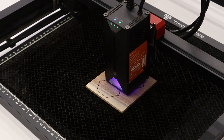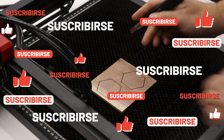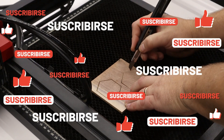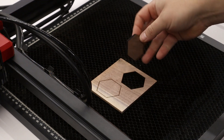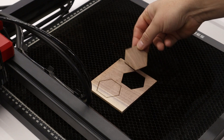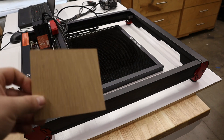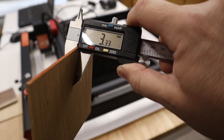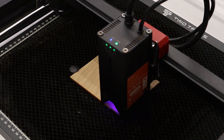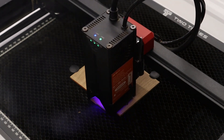If you're liking this video so far, please hit the thumbs up and subscribe to the channel — liking and subscribing really helps push this content to other viewers. Last up for the solid hardwoods is some 3.3mm thick white oak. I cut this at 8mm per second at 100% power and it cut like butter.